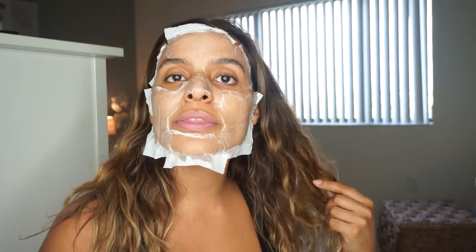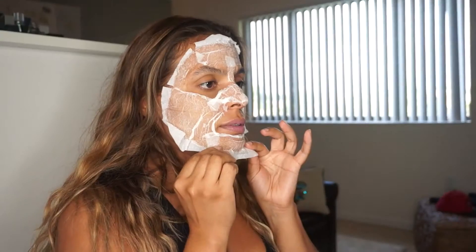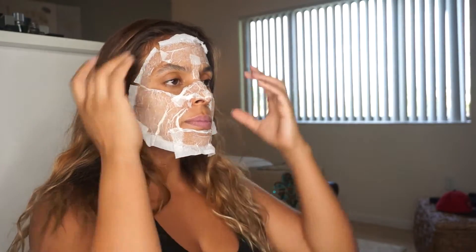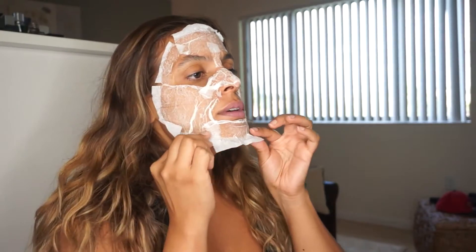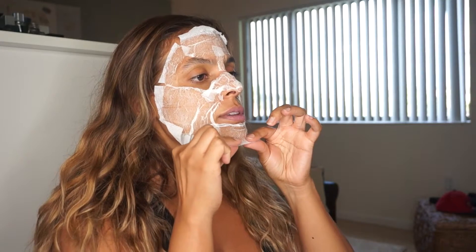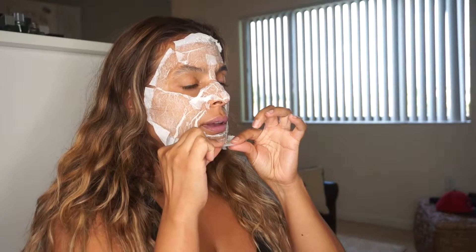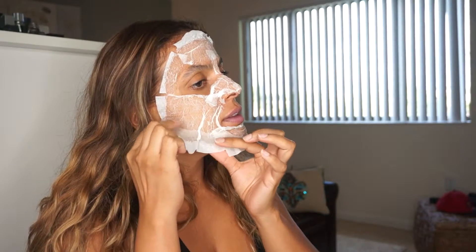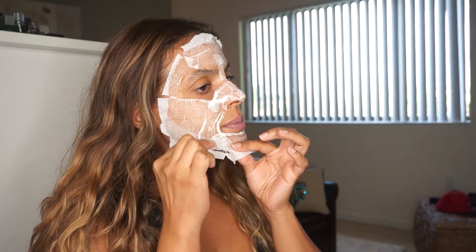Relax for a little while and I will be back in 30 minutes — set your timer for 30 minutes. My face is super hard right now, and this is why it's so good to have the pieces on the edges, so that way you can pull it off.